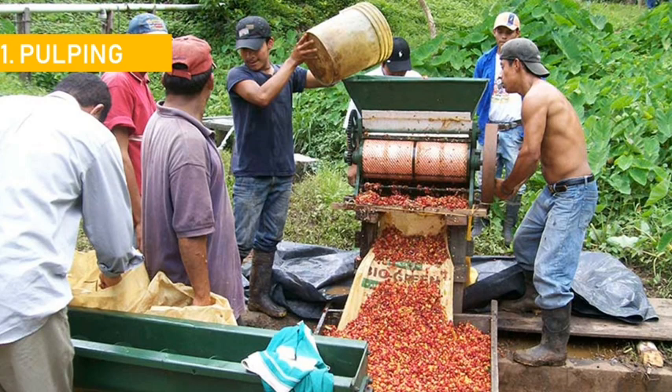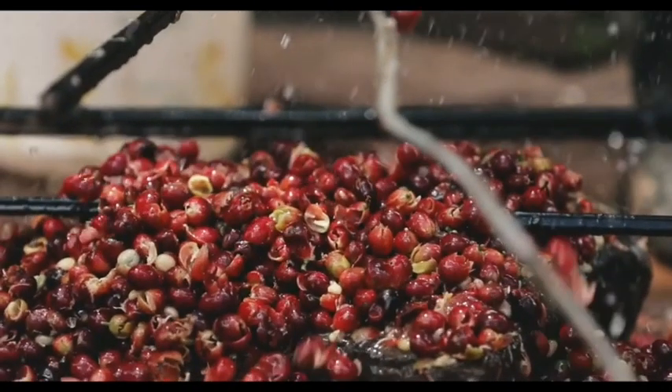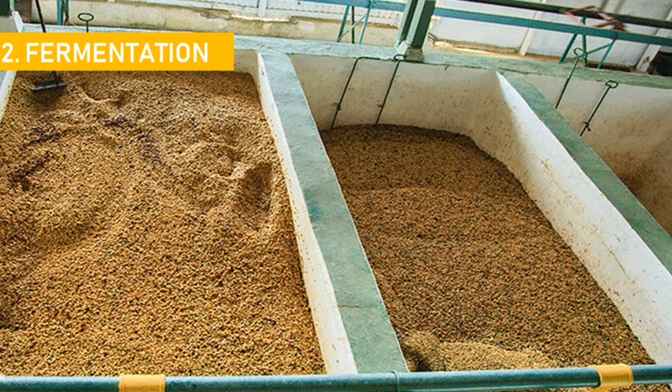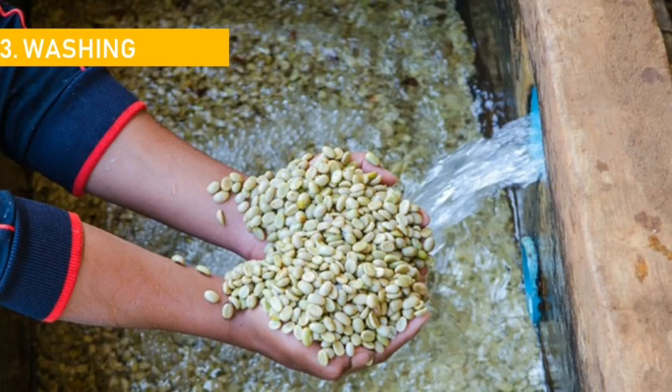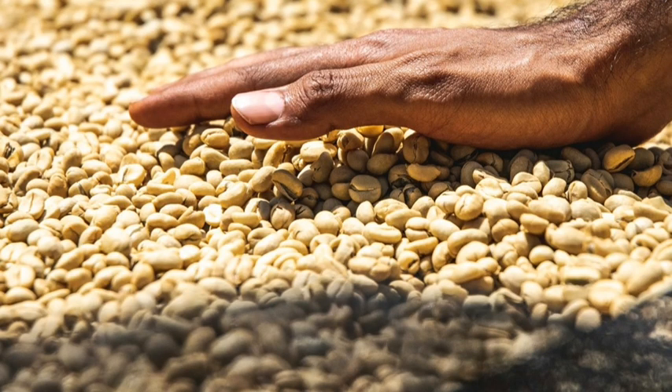During this process, coffee is first pulped to remove the outer skin, leaving a sticky layer of mucilage on the bean. The coffee is held in a fermentation tank for around 12 to 48 hours to remove the mucilage, and as a result, coffee develops its flavors and acidity. After fermentation, the beans are laid out on raised beds for drying, and frequent turning occurs so that the drying is even all over the bean. This normally takes around two to four weeks, until they reach a moisture content of 11 to 12%.